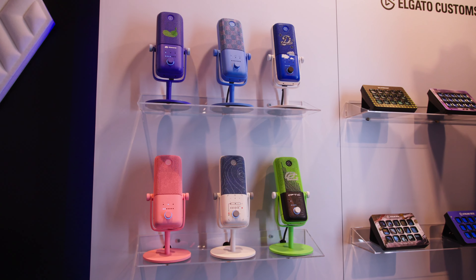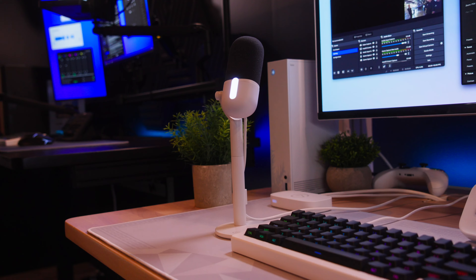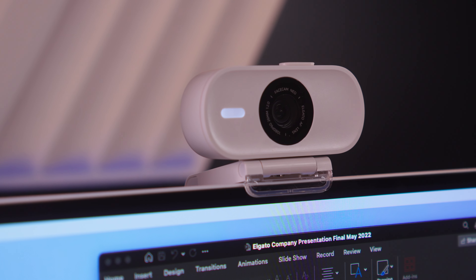Here we have the Elgato Neo setup. Basically, it's a much more accessible version of their original products like the Stream Deck and the mic. Everything looks a lot more aesthetically pleasing for the average consumer setup, and everything is much easier to control.